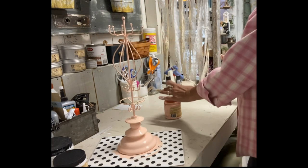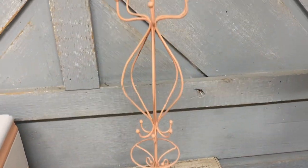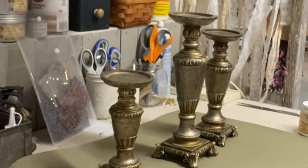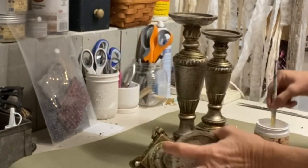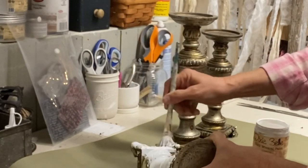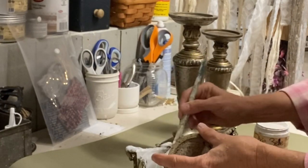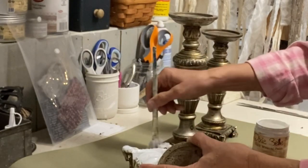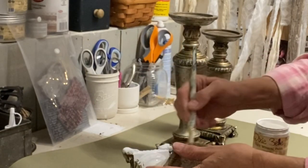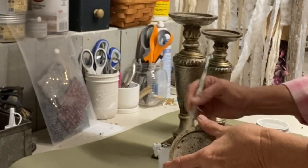For the next items, I'm going to do a little set of candlesticks. I thrifted this set of three candlesticks — I think I only paid $4.99 for all three of them, which was a great value. I give these all a coat of the color cotton. In the process of them drying and me moving them to work on something else, I ended up dropping the small one and broke it pretty badly. So it was a loss, but that's fine — I still paid $4.99 for two candlesticks.